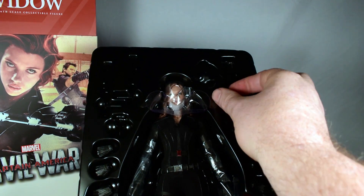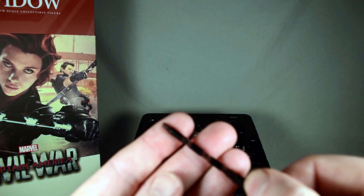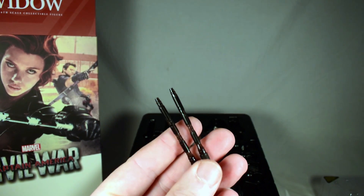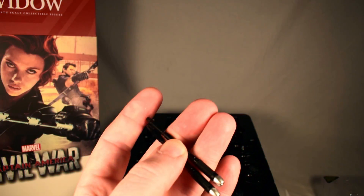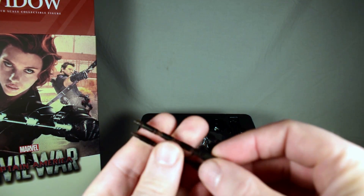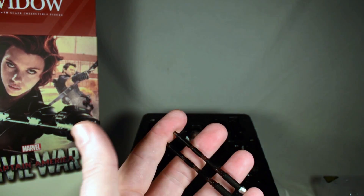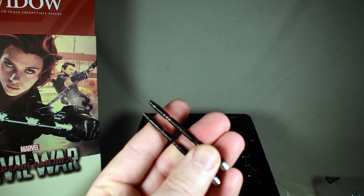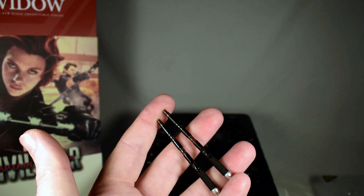She has her little batons — a pair of them. They are translucent as well as painted. I don't know why they made them translucent smoky, because I thought they lit up blue. I would have thought they would make them translucent blue — that would have been better. But it's cool. I don't know whether you'd be able to run anything in there to make them light up. But there are her sticks extended.